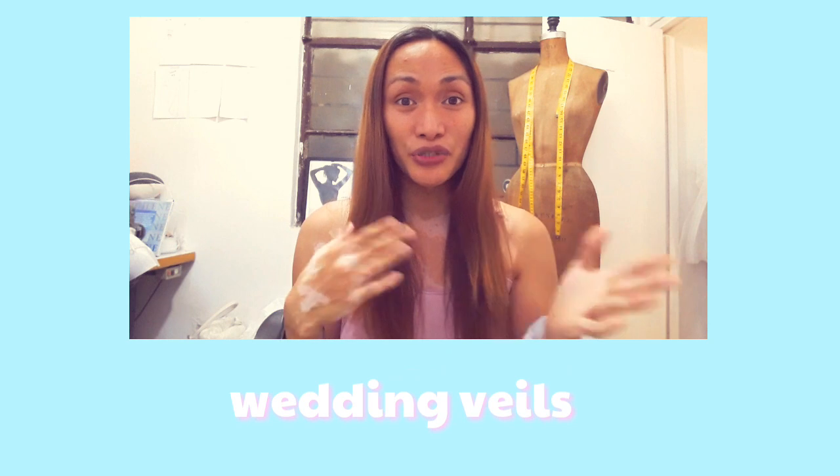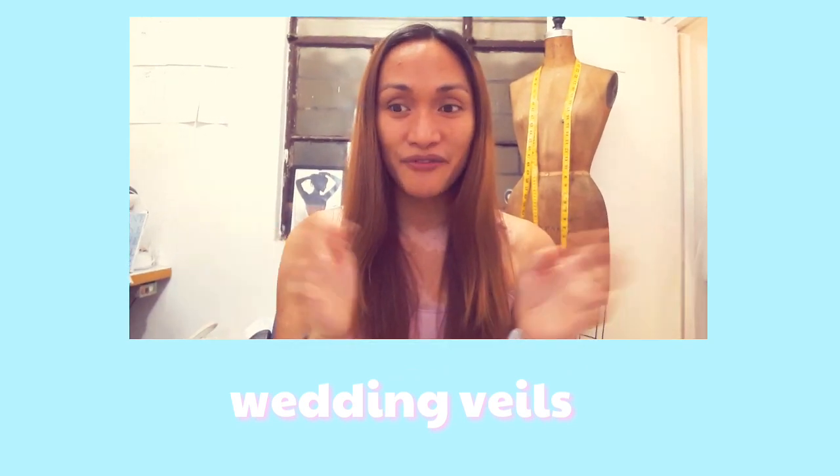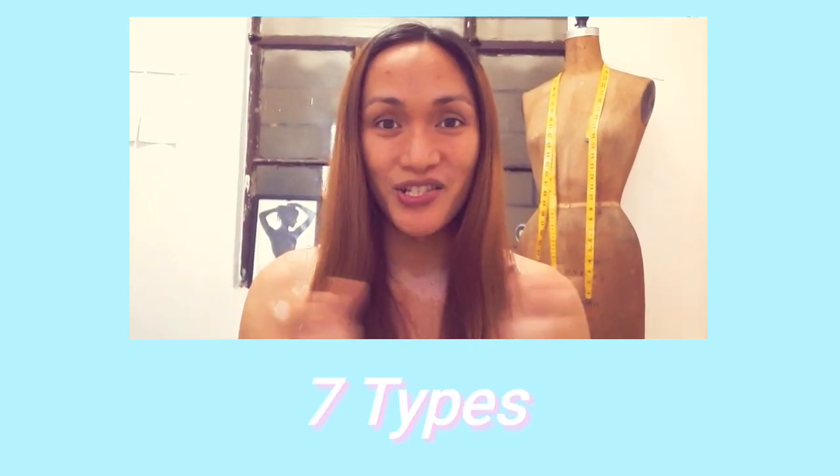In today's video, we will be discussing wedding veils — different kinds of veils, lengths, and what is the perfect length for your bridal client. So let's get started.